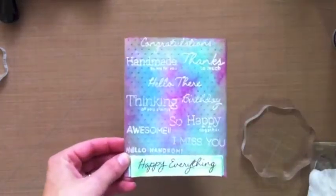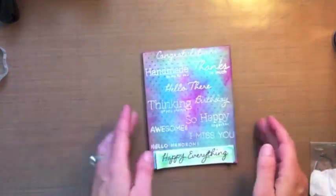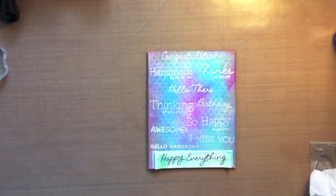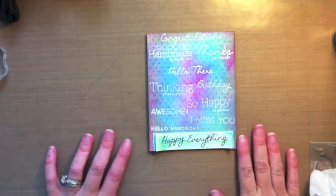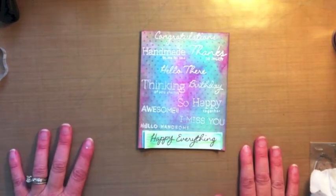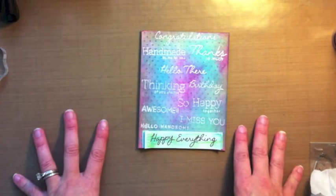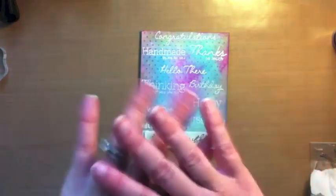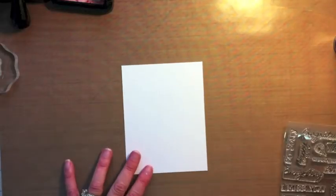I'm super excited and I wanted to show you the card that I made incorporating as many of the sentiments as possible. A lot of the design team did a wonderful job showcasing sentiments paired with images, but I wanted to showcase just the sentiments by themselves. Our sets are available tomorrow, Monday October 1st for purchase, with free shipping on orders $45 or more for anyone in the USA and internationally. So let's get started on the card.